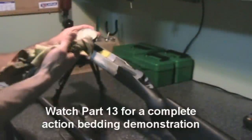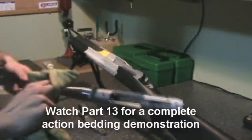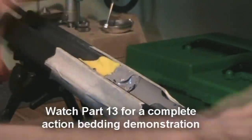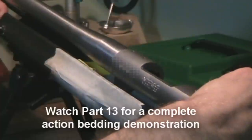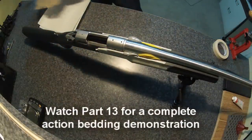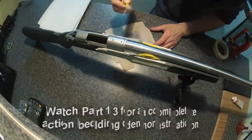I used clear shoe polish as a release agent on the barrel and action, using the same basic steps as before when I bedded the entire action. We suck the action down tight into the previous bedding job and very carefully drop it in, ensuring good contact on the action while allowing the devcon to set up properly around the new barrel. Once the devcon has completely cured, I was very happy with the results. We can now assemble the rifle and get it ready for its first shots.